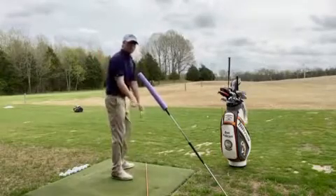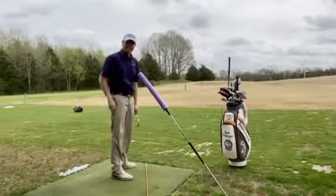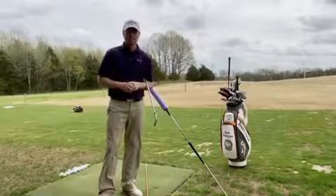If I do that, you'll notice I can keep my right shoulder down and back. If I try to spin out too early, I'd hit this noodle. This is a great drill for those who want to stop taking their right shoulder over the top in transition.